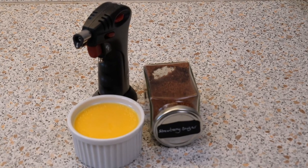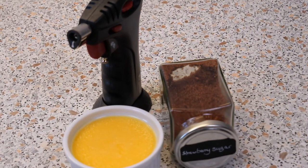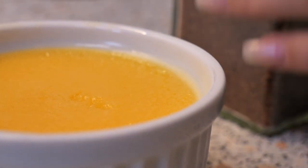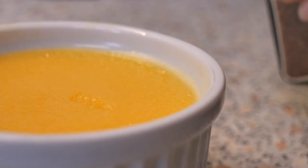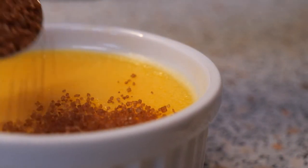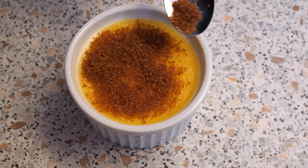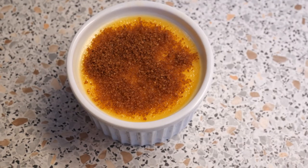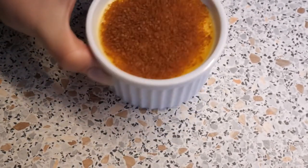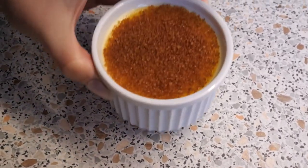The crème brûlée is all nice and cool. Now we're going to take our sugar and our kitchen torch and make the crust. Like I said, I'm using strawberry sugar — you can use any kind of flavored sugar or even regular sugar. Place it on top of the crème brûlée and shake it so it's an even coat of sugar.